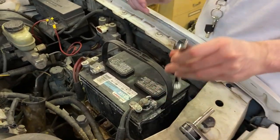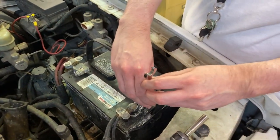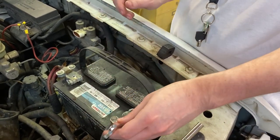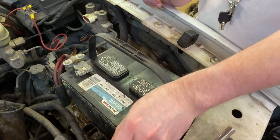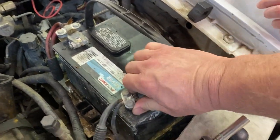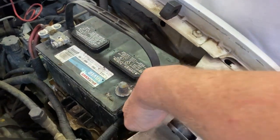First thing you want to do is disconnect your negative battery terminal. That's what Nathaniel's working on right now. We'll pull the cable end off, disconnect the negative, and lay it out of the way.